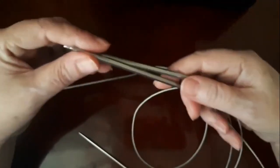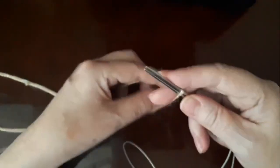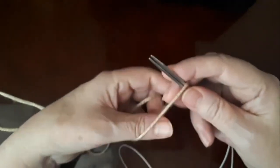Это 47 сантиметров. Набираем удобным для нас способом — я набираю вот таким образом. Набираю на спицы 3 миллиметра и на 2 спицы сразу.